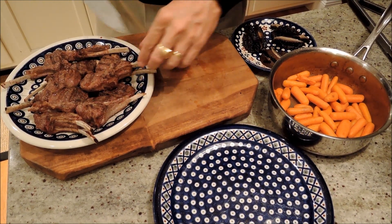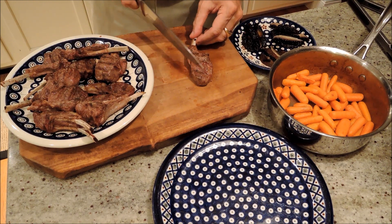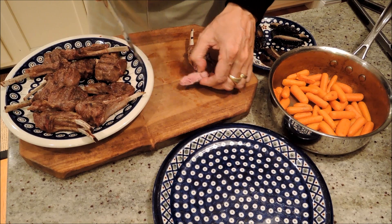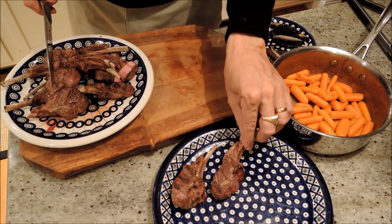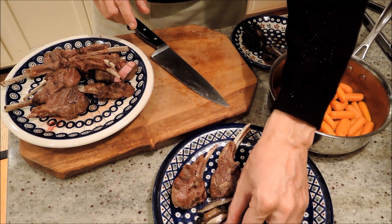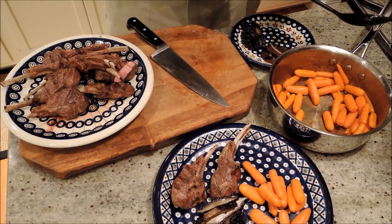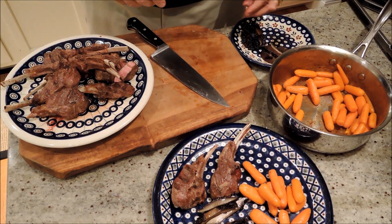Our lamb chops are finished. I'm going to take one out and test it. I did two minutes on each side on the grill, then two minutes off the heat on the grill, and then I let them rest for about five minutes. Let's just sacrifice one to see how it came out. Nice — so nice and rare, which is the way I like them. To plate them up, we just put one or two depending on how hungry the person is, and I'm going to put some of our portobello mushrooms that were also on the grill, and some of our glazed carrots. Lamb chops, portobello mushrooms, glazed carrots. Bon appétit.